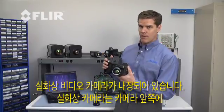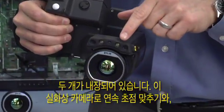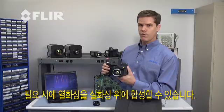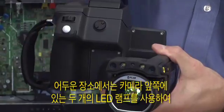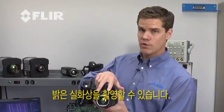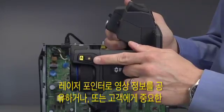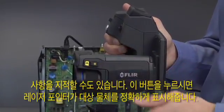We also have an integrated visual camera — there are two of them right here in the front of the camera. This allows us to do continuous focusing or to do thermal fusion if we want to fuse the infrared image on top of the visual image. In low-light environments, the camera also features two LED lamps on the front to fully illuminate for the visual image. We also have a laser pointer — press this and the laser will point out exactly what the camera is looking at.